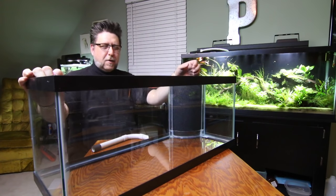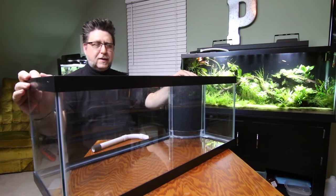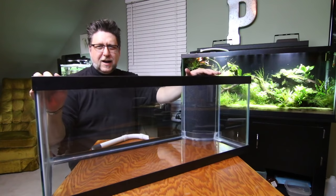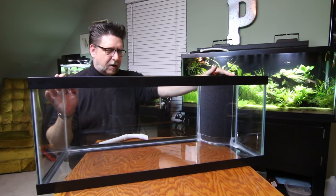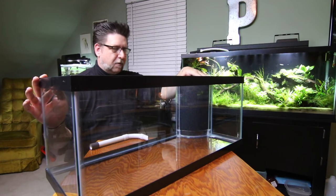Hey YouTube, this is Pack Tech. This 20 gallon was supposed to be aquascaped a long time ago, but this Fluval Flex kind of jumped in the way and I decided to do that first. So I sort of put off really doing any aquascaping in here, and I put off installing my corner filter for a while too.